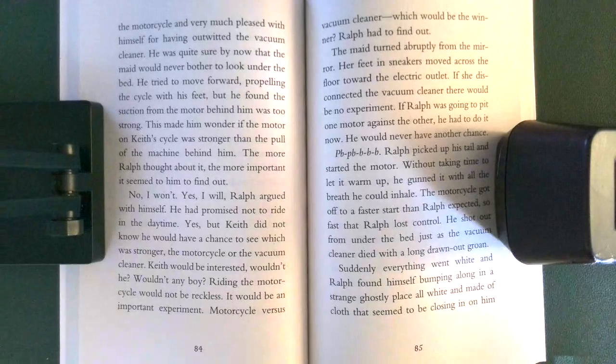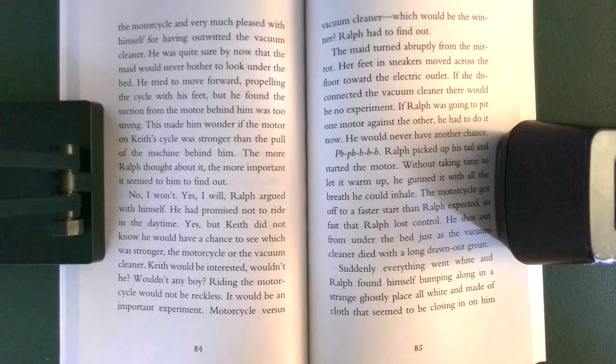The maid turned abruptly from the mirror. Her feet in sneakers moved across the floor toward the electric outlet. If she disconnected the vacuum cleaner, there would be no experiment. If Ralph was going to pit one motor against the other, he had to do it now. He would never have another chance. Ralph picked up his tail and started the motor. Without taking time to let it warm up, he gunned it with all the breath he could inhale. The motorcycle got off to a faster start than Ralph expected — so fast that Ralph lost control. He shot out from under the bed just as the vacuum cleaner died with a long, drawn-out groan.